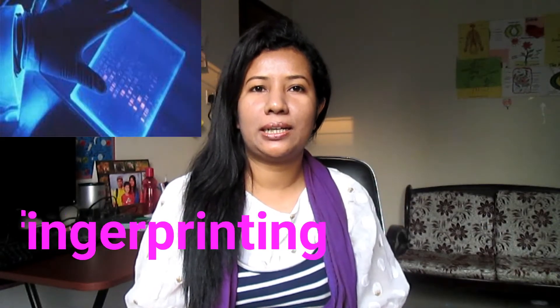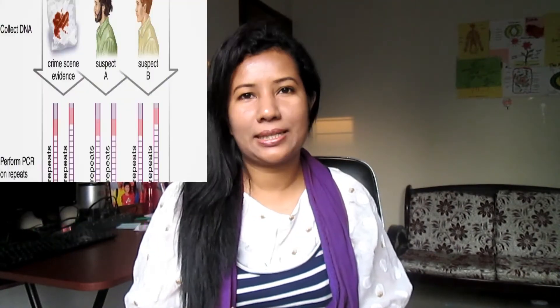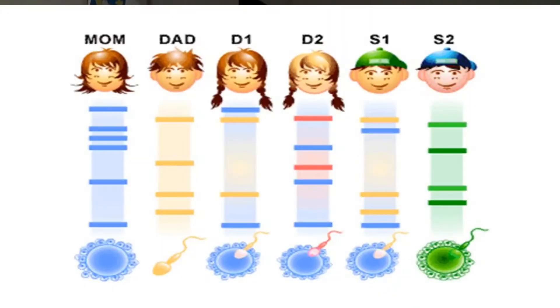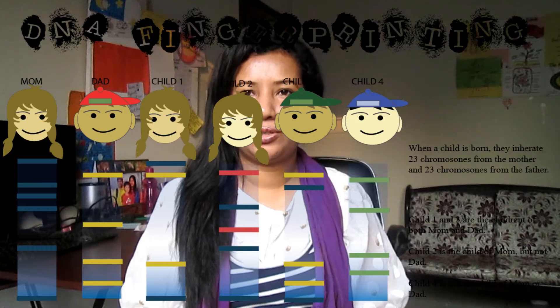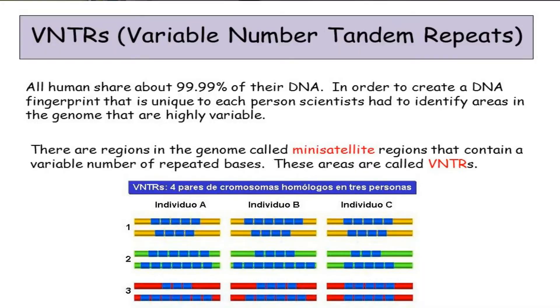We'll look at an example and use genetic profiling, fingerprinting, or forensic science. As you can see in the diagram, a region of DNA that is known to vary between people is chosen. These regions often contain a variable number of repeated DNA sequences, known as variable number tandem repeats (VNTRs).